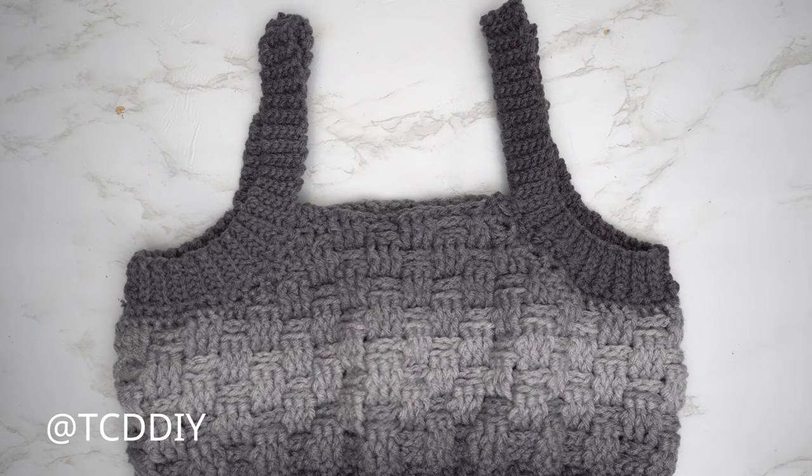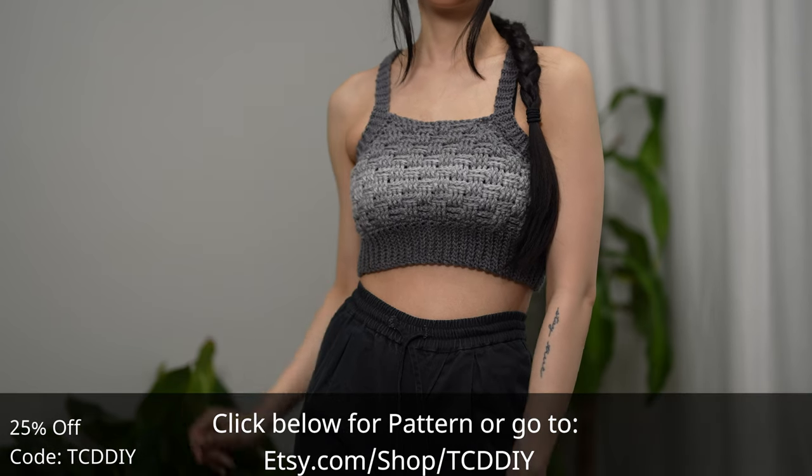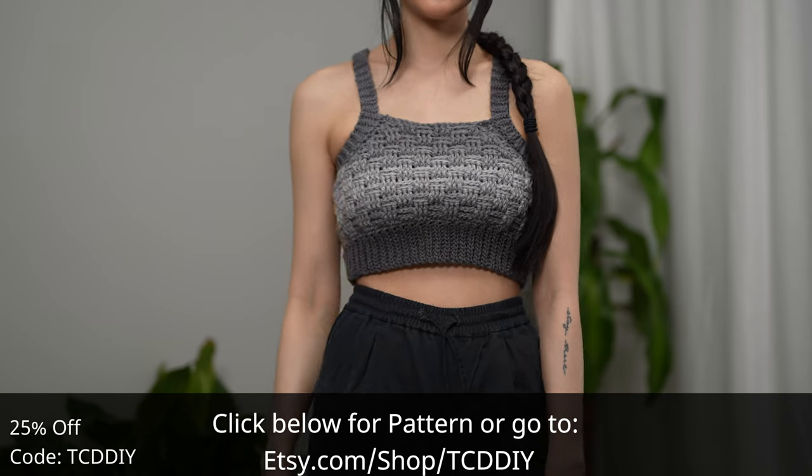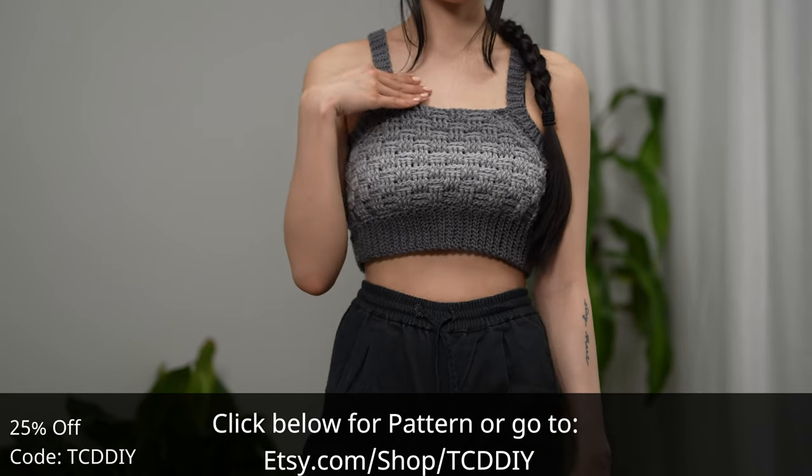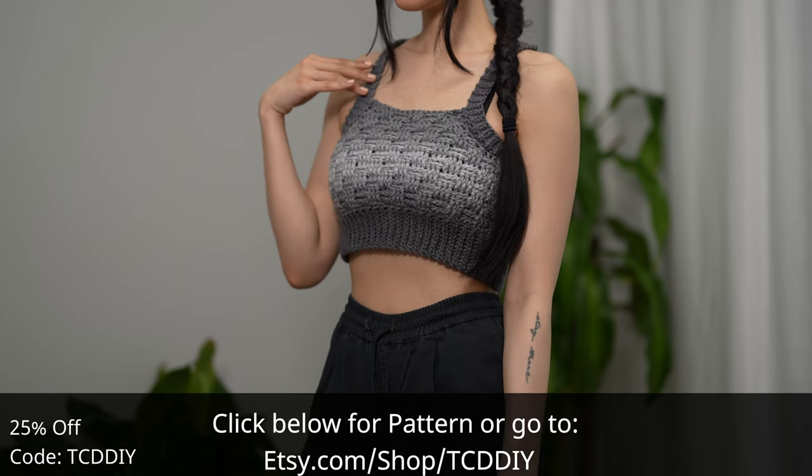Now that both straps are finished, we are all done. The last thing to do is weave in all our ends — and there you have it! Hope you all enjoyed the tutorial. Join us on Instagram, Pinterest, or Twitter — links are down below — and don't forget to like and subscribe to the channel if you haven't already. Catch you on the next one, bye!